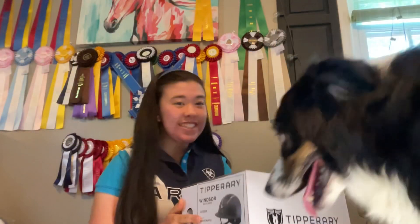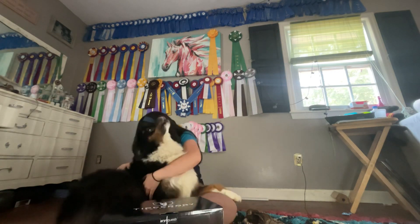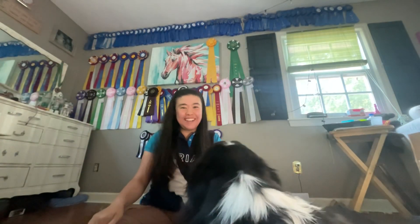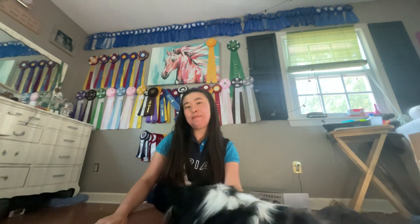Hi guys, welcome back to Three Chestnuts in a Bay. Today I'm doing an unboxing video with my dog Papaya, so please excuse all the bars. As you guys already saw from the title, today is a helmet unboxing video.